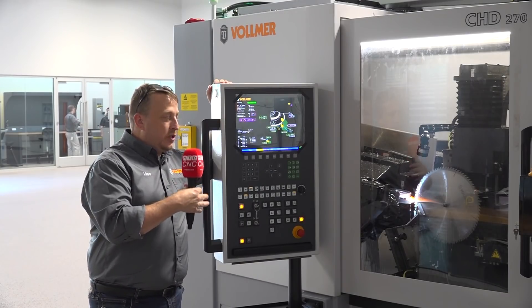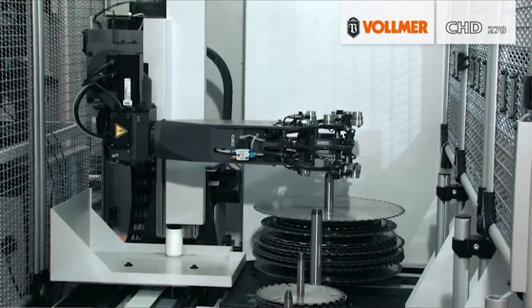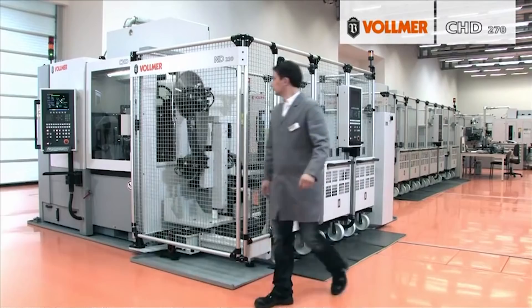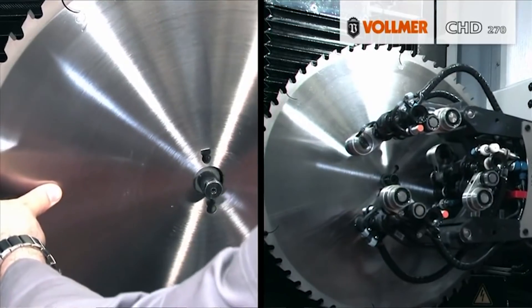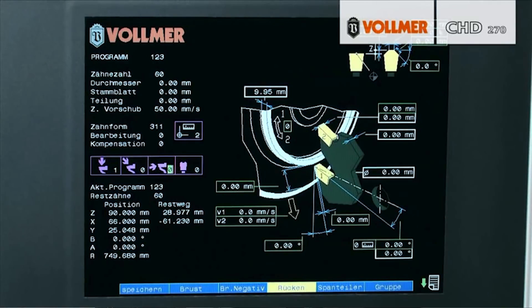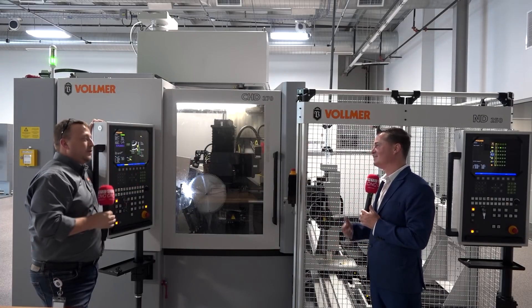The basic package includes your base loader and your base machine, which means no additional software or hardware for metalworking, chip breaking, or hollow face geometries — those can be added at a later date. If it's not in your budget right now, you can add it a year later. Same with the loader: this one here is a five-station loader, and you can always add another machine to it. If you have a seven-station loader, you can add two more machines — it's just more capacity without spending money on another loader.